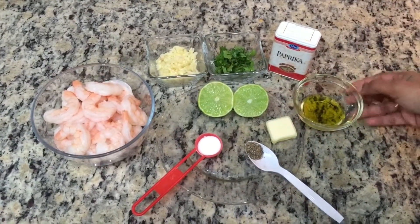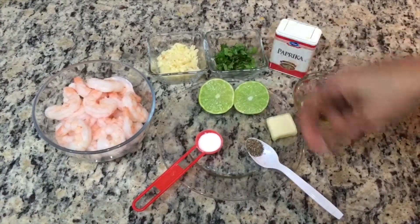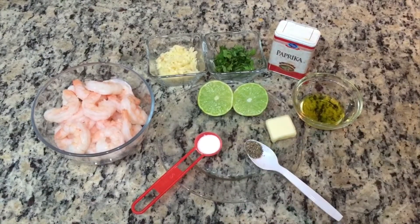Olive oil. A little crushed pepper. Little butter. Cut the garlic in the middle.